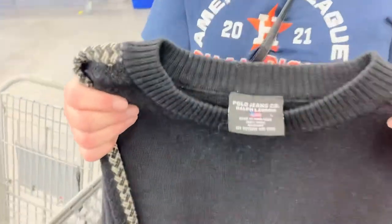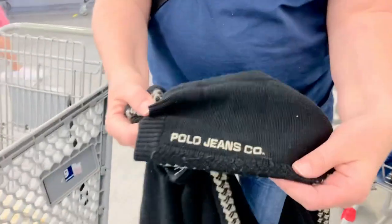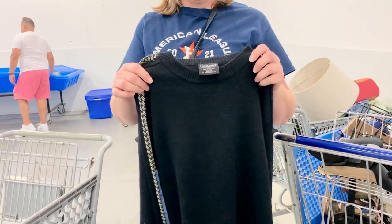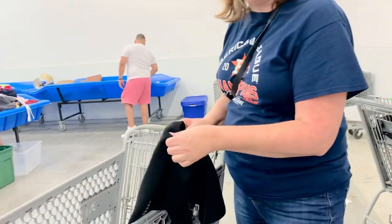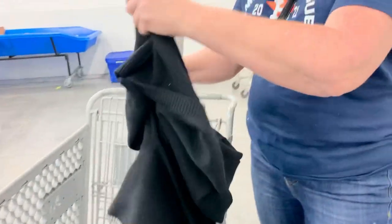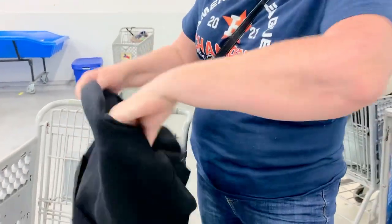This is a no-brainer — Ralph Lauren polo jeans. We're going to look at the material it's made out of. Go inside and look at the material. It feels like wool. And if it's wool, you're always looking for wool, cotton, silk, cashmere — anything like that. Ralph Lauren always makes top-of-the-line stuff.